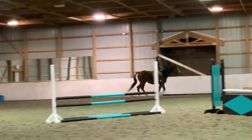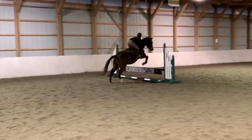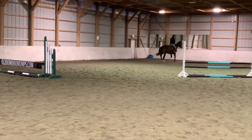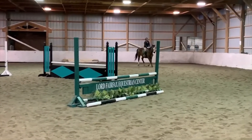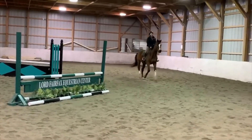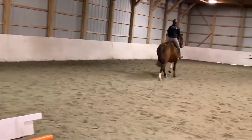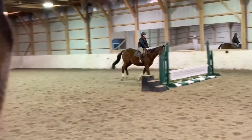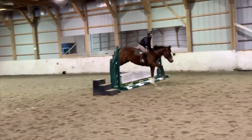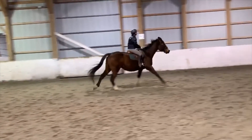Pick those shoulders up, roll them back, soften a little bit, and relax your lower back — move your hips and your lower back with him. Really think about your leg. Talking about leads before we get to the jumping: he likes leg and hand at the same time. Right there when he swapped, I think you went to your inside leg or pulled a little outside hand.